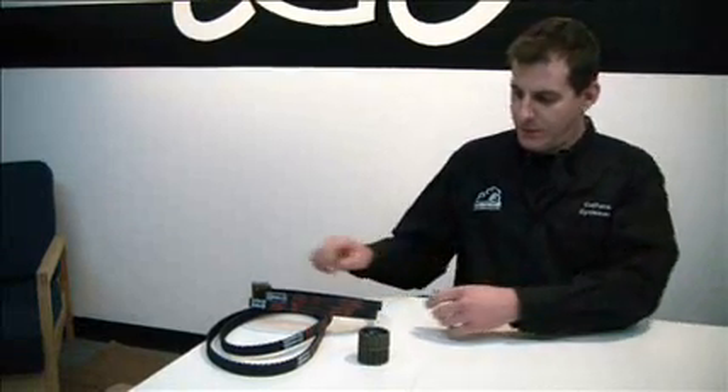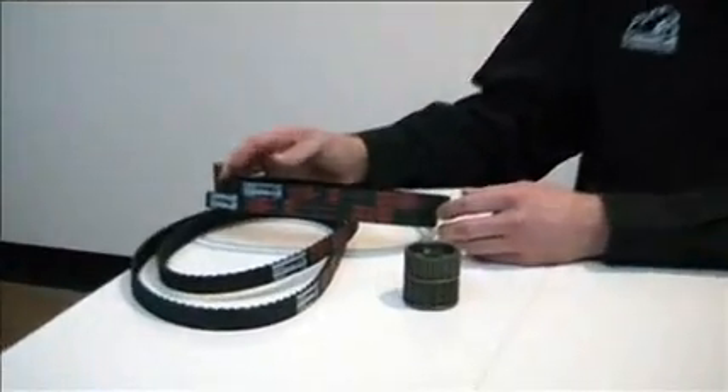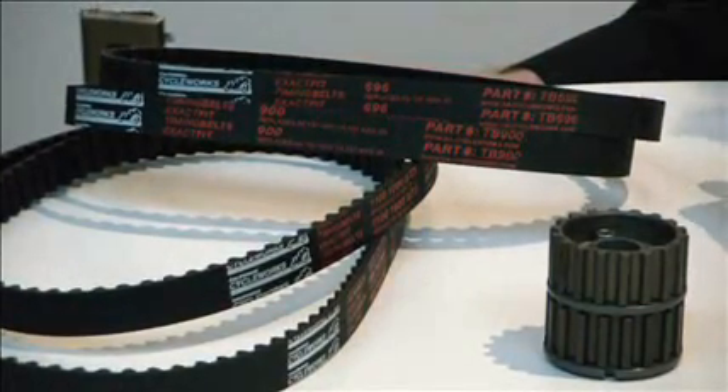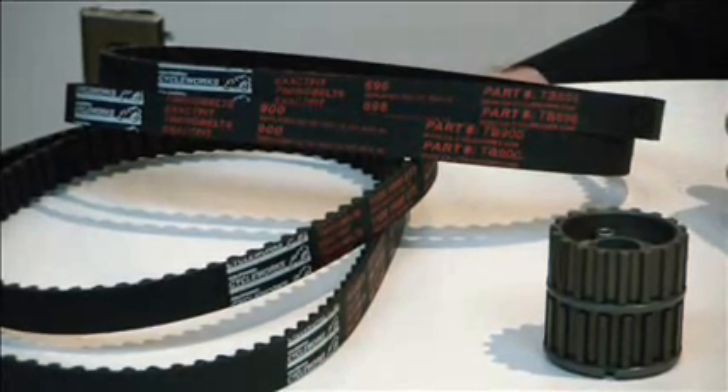Hi, I'm Chris from California Cycleworks and founder of Ducatitech.com. Let's talk a little bit about timing belts. We've just introduced our new line of timing belts, the ExactFit timing belts. For years we've been dreaming about making our own timing belts and having them on the market, and we're so happy to finally have this come to pass.